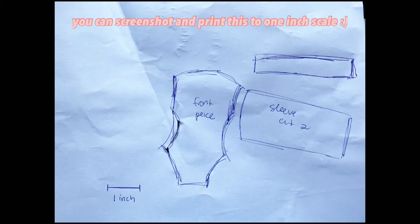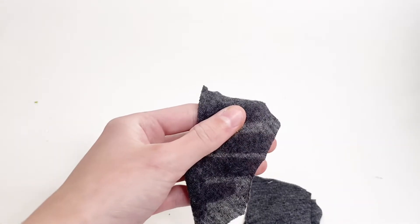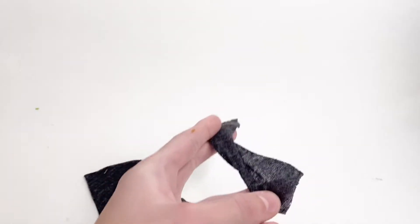I made a quick pattern so that you can know the size for the pieces. From this pattern, I'm now going to cut out all the pieces. You should have two of the main body pieces, two sleeves, and one collar.